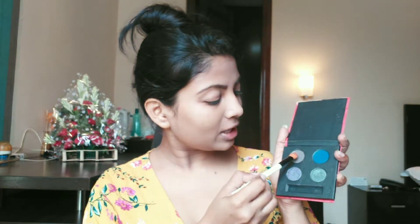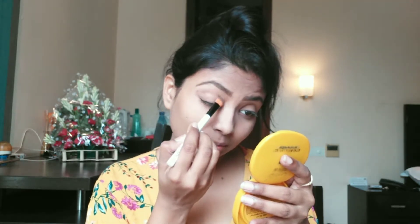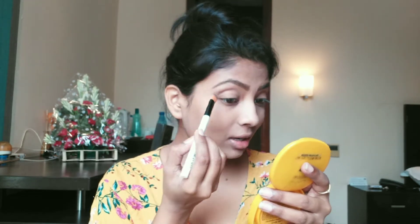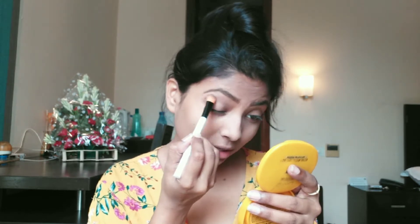I will use my Sugar palette and I will apply a dark brown shade along the crease line. I don't want to do anything heavy — it's just that I have hooded eyes, so I will intensify my crease and blend it out.